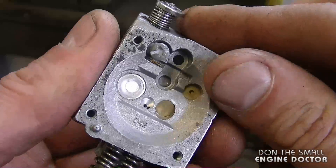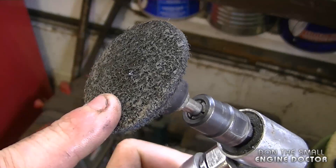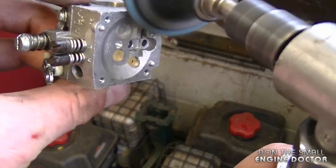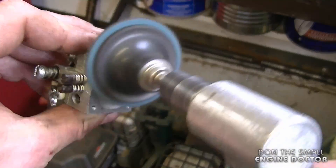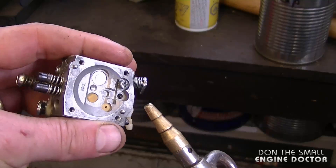To clean the remaining gasket material off the carb, I'm going to use my die grinder with a scotch-brite pad — it's a green pad, fairly fine — and just lightly go over it to make it nice and clean. Then I'm going to air blow the part.